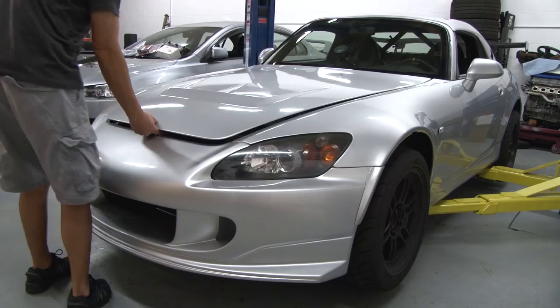Welcome back to TRACK LIVE! Today we're going to be installing a Koyo Rad Radiator on my personal Honda S2000.